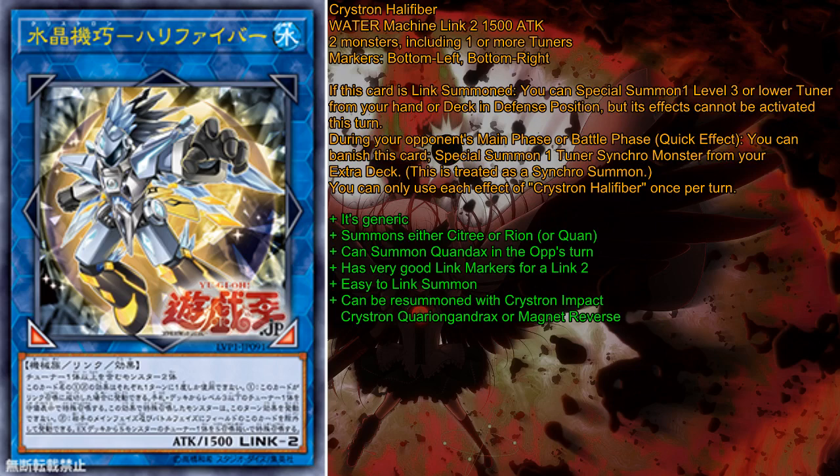It summons either C3 or Rion in the Crystron scenario. It can also summon Quan, but I found myself cutting Quan. I will possibly make another video about Crystron ratios later. This card can also summon Quantex on the opponent's turn — Quantex being our level 4 Synchro tuner for those who haven't played Crystron for a while.